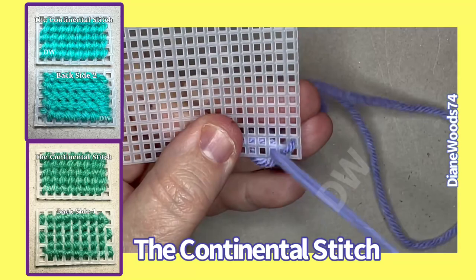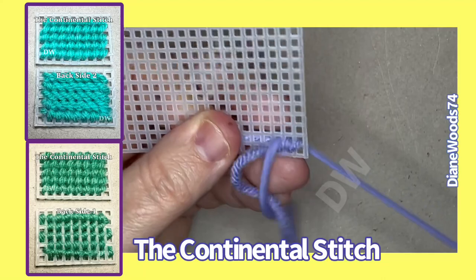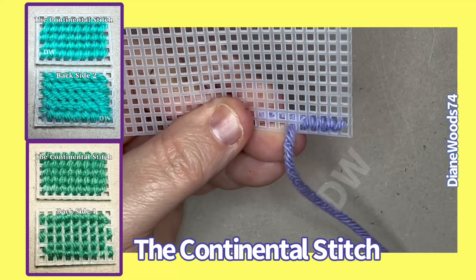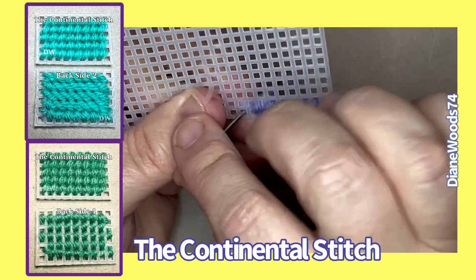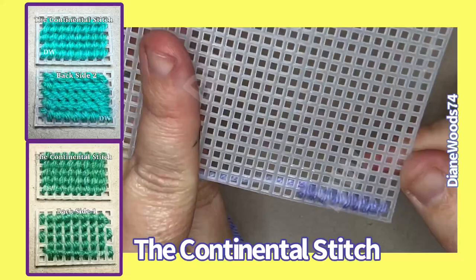So by going in this hole every single time, I'm gonna show you the back in a minute, but let's get a little bit of a row going here so that you can understand what I mean. Now, if you notice, I'm doing the exact same way every time. I'm not switching it up, I'm not changing anything. I'm gonna keep it this exact same way all the way down my row. So now we got a few little stitches in. Now look at the back — it almost looks like the front, does it not?